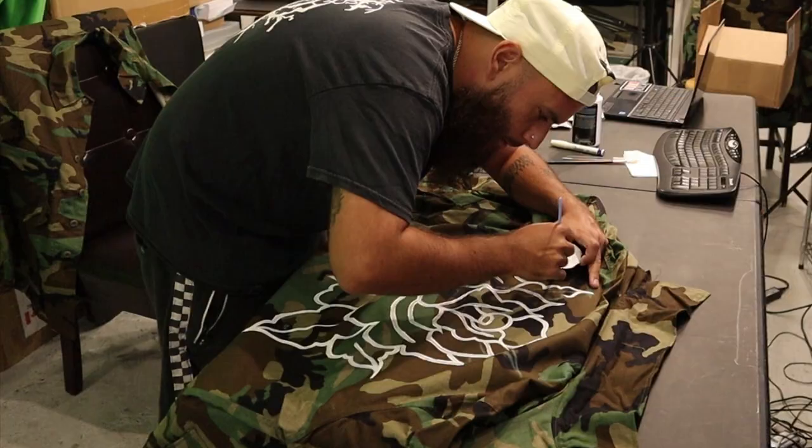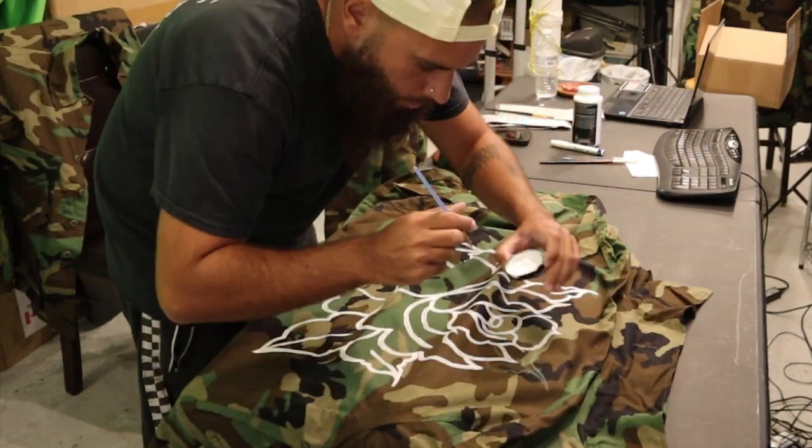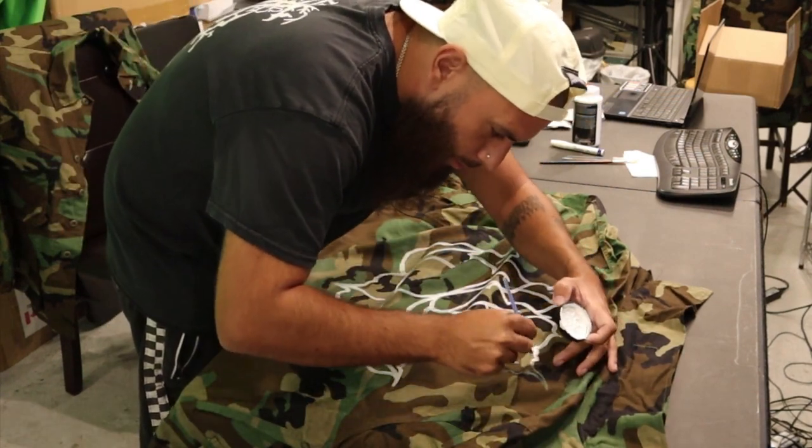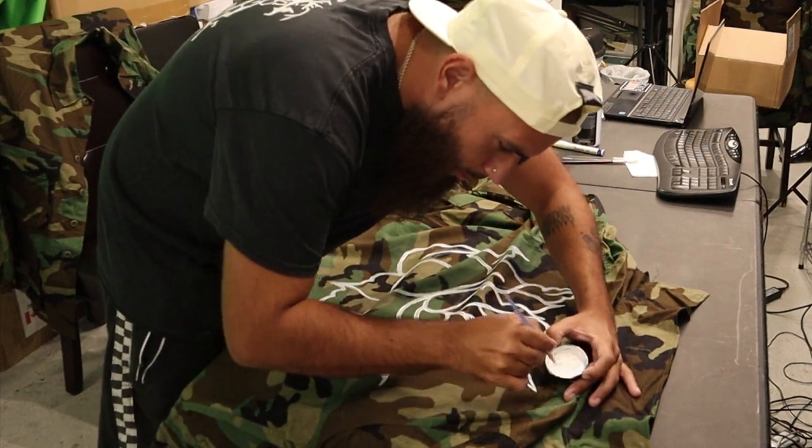Each jacket took about four to five hours to complete. First we painted everything on, then we added studs, then we sewed some labels on — it was an intense process.